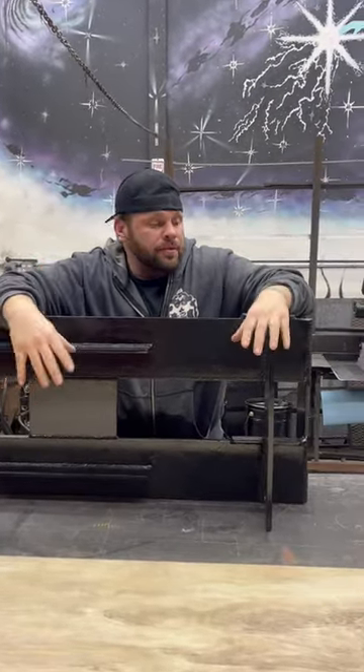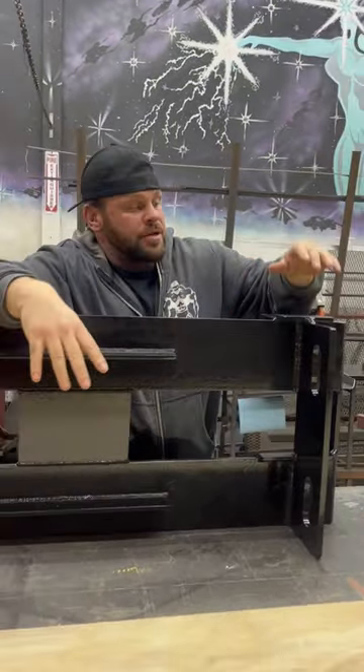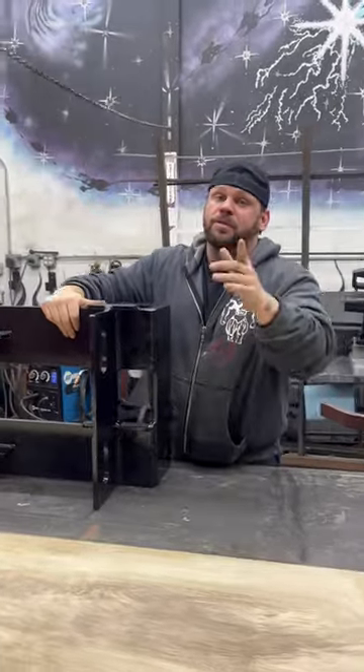We made this thing really bulletproof because the guy is hard on the equipment and I didn't want anything bad happening to it, so we really beefed it up. This is an overview of it, and next we're going to get this thing installed and show you what it does.